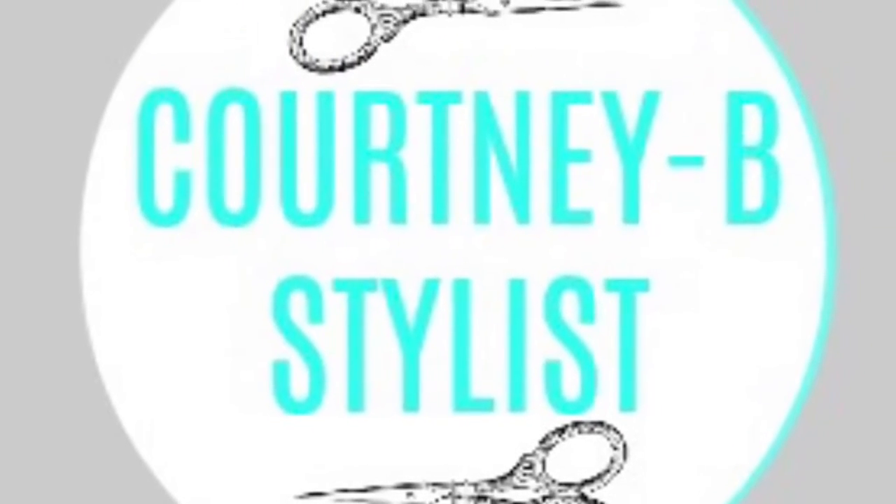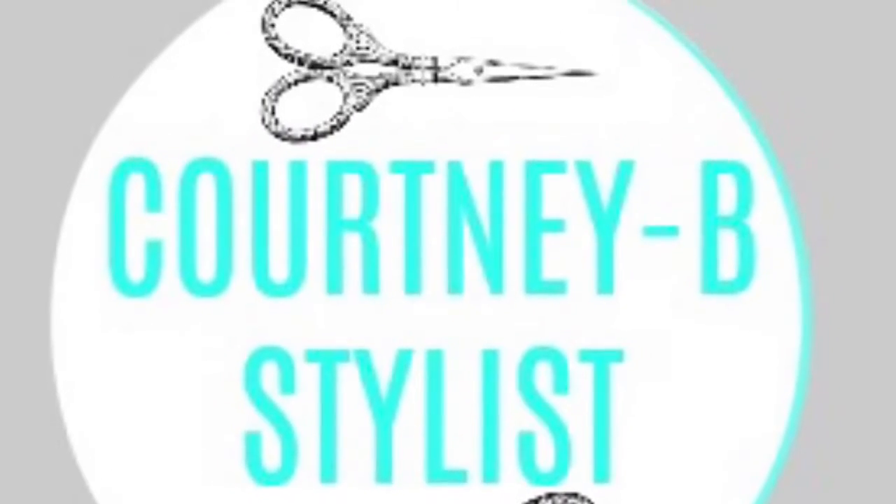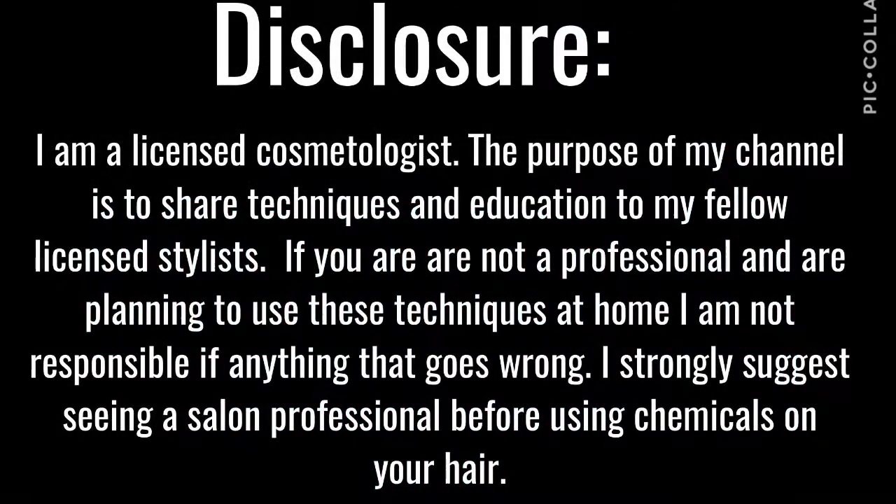Hey there, welcome back. In this video I am going to take my client a little darker. She's been going really blonde for a long time and wants to try to be a little bit richer, especially with fall coming.